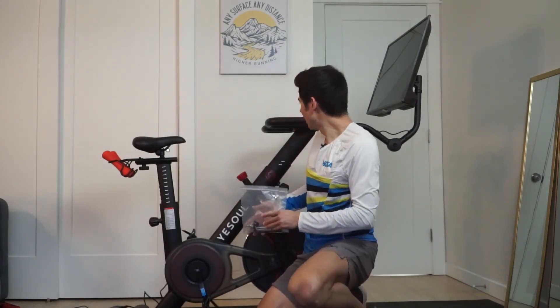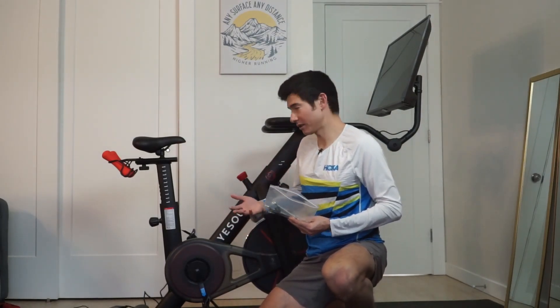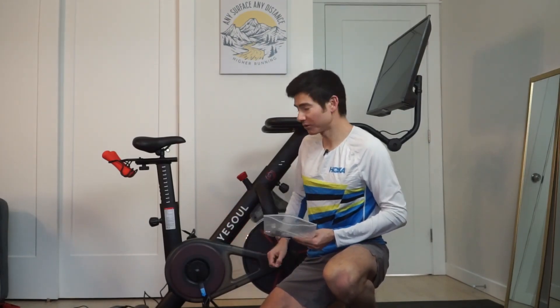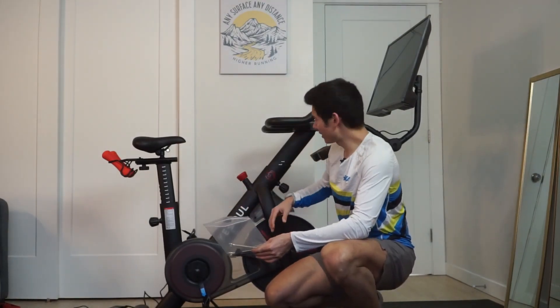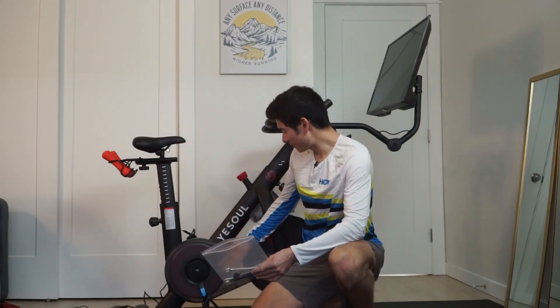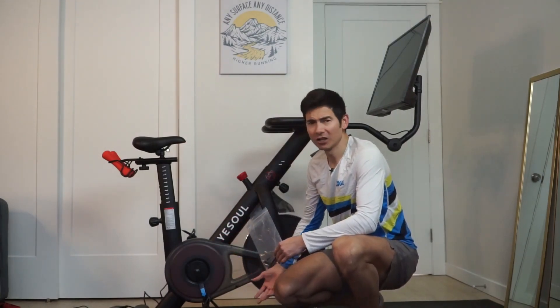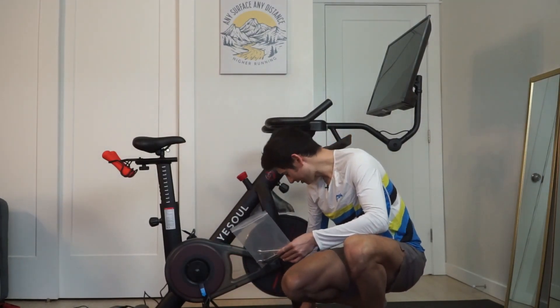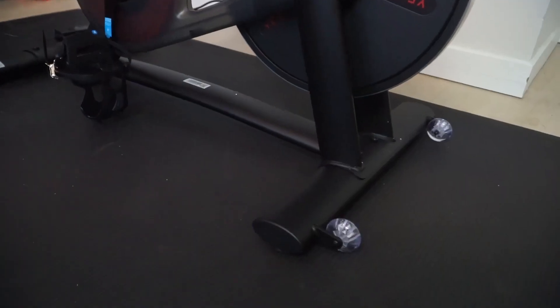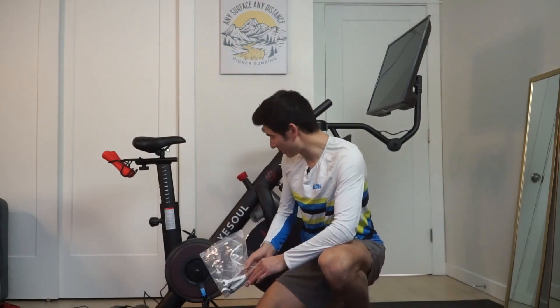The bike was pretty easy to assemble. It came in a large box — actually two boxes for the 32-inch screen, which came separately. It comes with some Allen wrenches, regular wrenches, an assembly instruction manual, and online videos. It was pretty straightforward and simple to put together. High quality materials in the design, the parts all matched up well, and I could tighten them down. It fits on this nice platform here — we have it on an exercise mat, and it has these wheels so you can transport it, lifting up the back and wheeling it around.